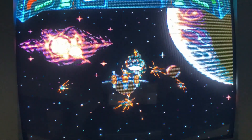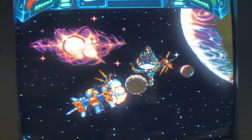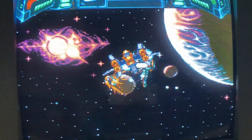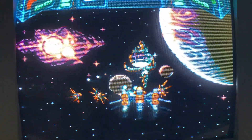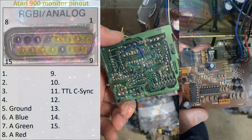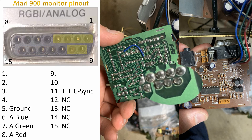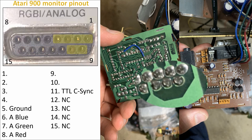Even though I mapped out the 15-pin connector for analog RGB, I still wanted to map out the remaining pins to fully discover their function, and to see if this monitor had any other secrets. There were still 10 pins remaining, and looking at the bare PCB, 4 of these weren't connected to anything, which left only 6 pins to find out their function.